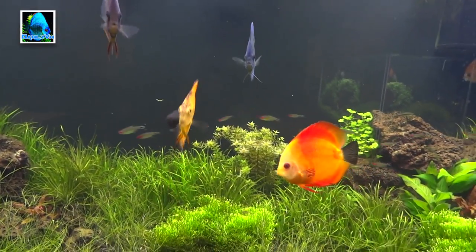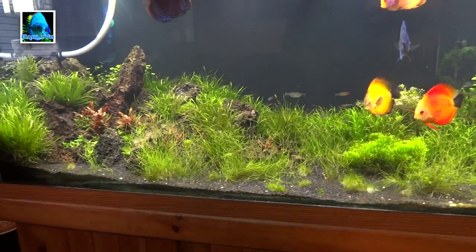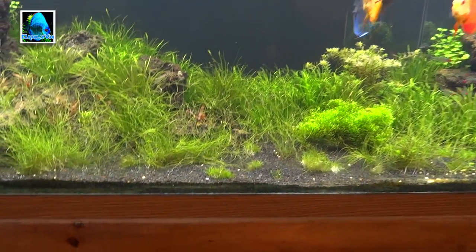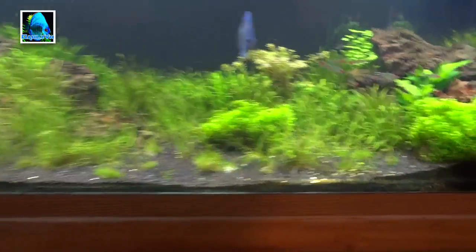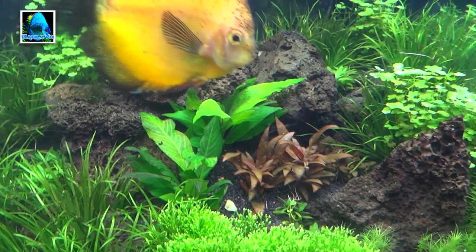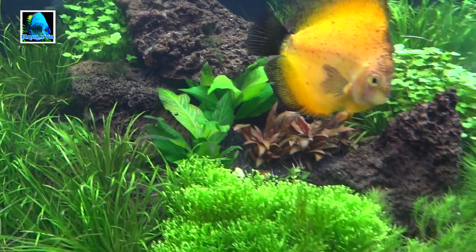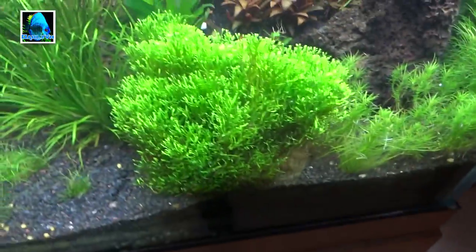One of the main reasons I did this scape is because I was getting sick of always trimming stem plants. With the types of plants I've got going here, I won't have to do as much trimming — although I have a feeling the dwarf hair grass is going to require quite a bit. I've got some Hygro compacta here; I'm still looking for more of it. I've only been able to find two plants on one of the forums — it's a hard plant to find. I also have some more AR Mini over here.